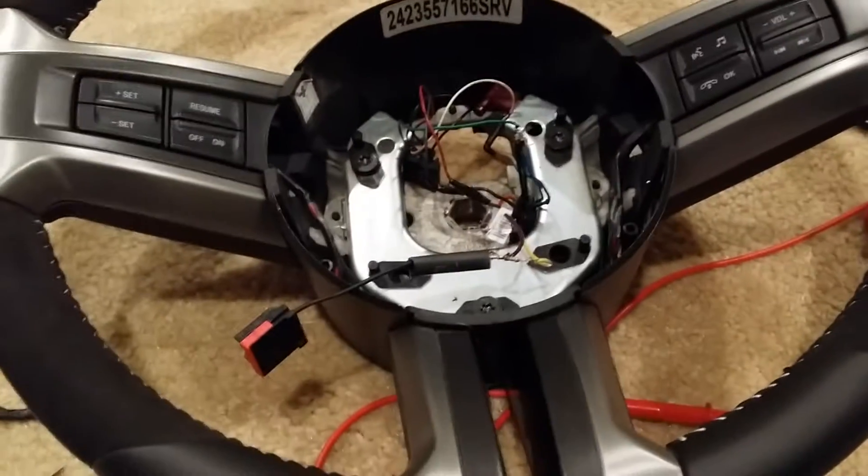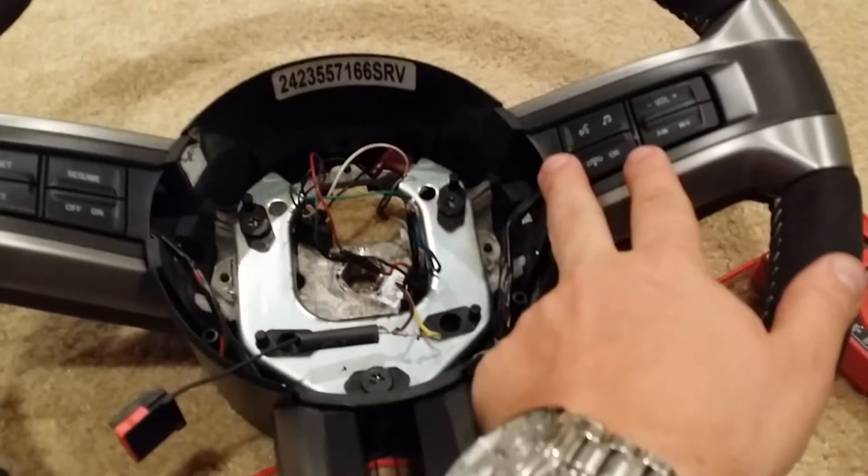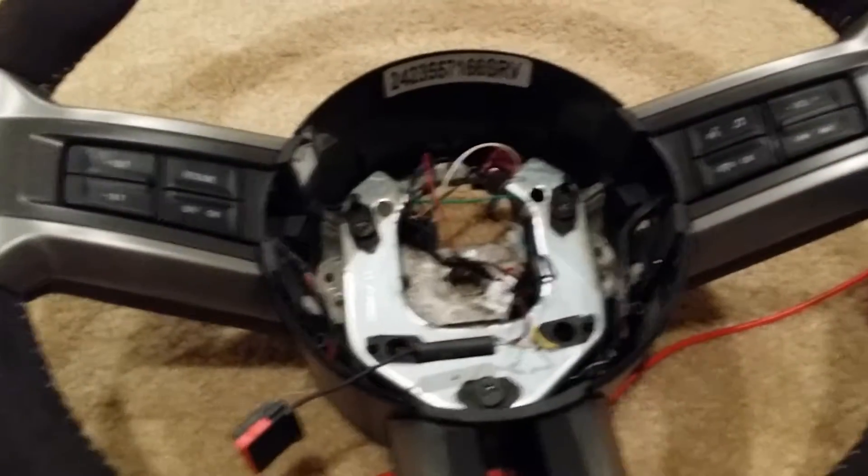I'm going to show you how to wire the steering wheel and get all eight buttons working, so you can use those for the stereo.